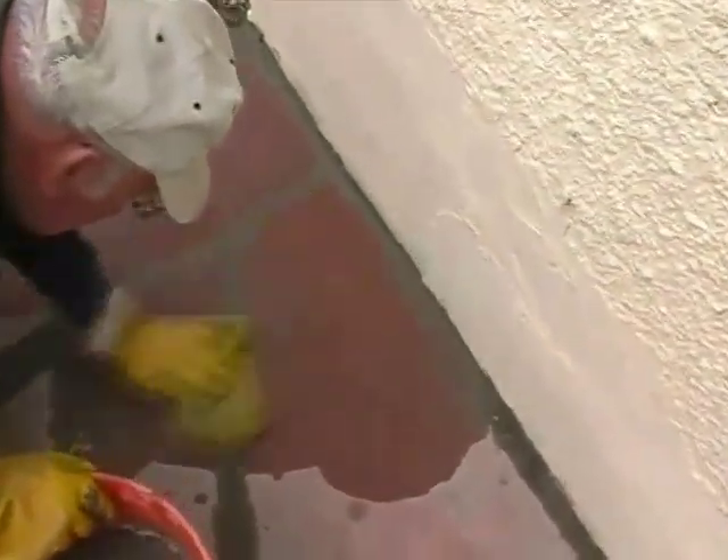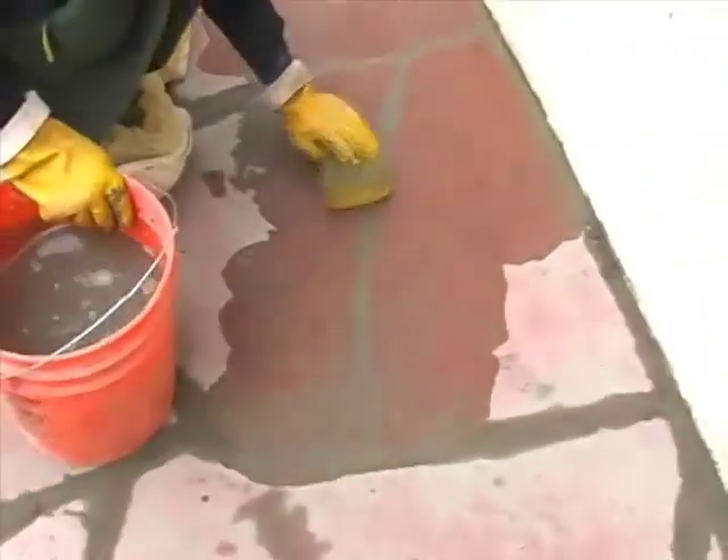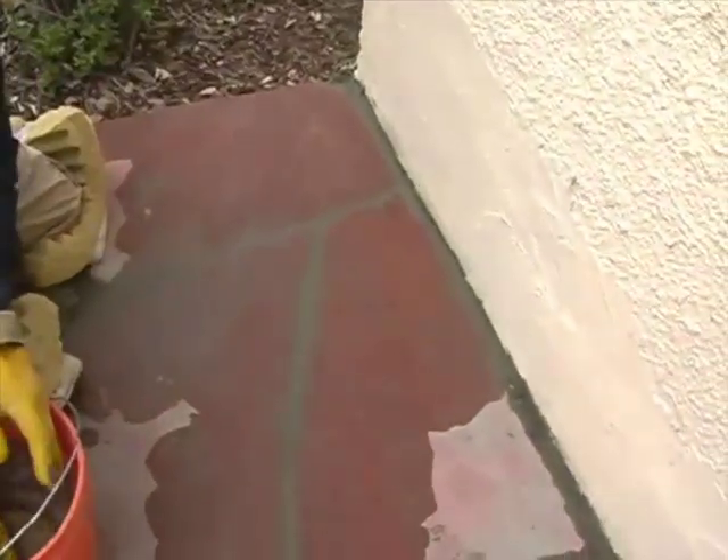You want to get the whole stone and make sure that you remove all of the concrete that is there. You can also go at an angle across like this, and you can see where it polishes the joints nicely. It comes out much better.